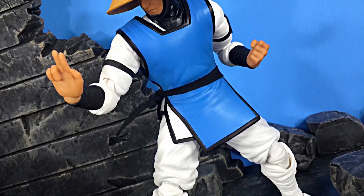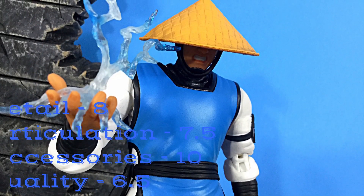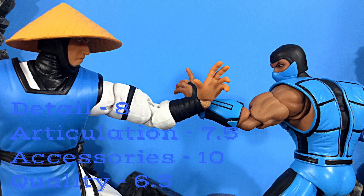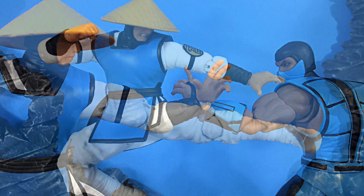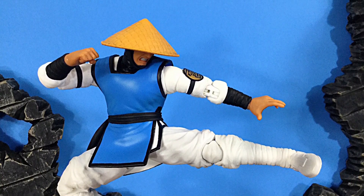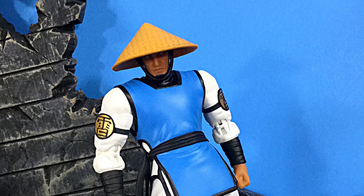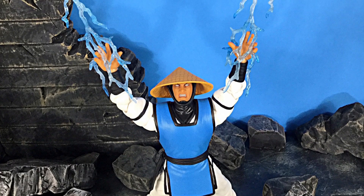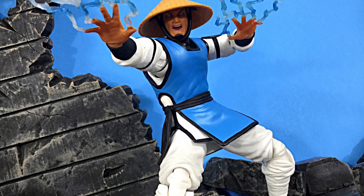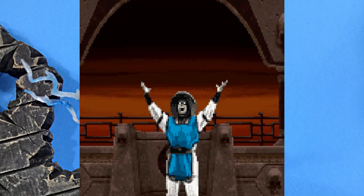That's my review of the Storm Collectibles Mortal Kombat Raiden. For detail I'd give it an 8, articulation a 7.5, accessories easily a perfect 10, and overall quality a 6.5. I got mine from the Storm Collectibles website, but Angels Geeks has it up for pre-order — go to angelsgeeks.com and use code 'Daredevil' for a discount. Don't forget to subscribe, click the notification bell, and give it a thumbs up if you liked it. Thanks for watching — Fatality, Raiden wins!